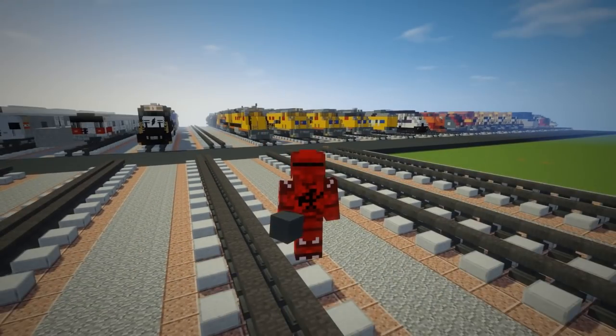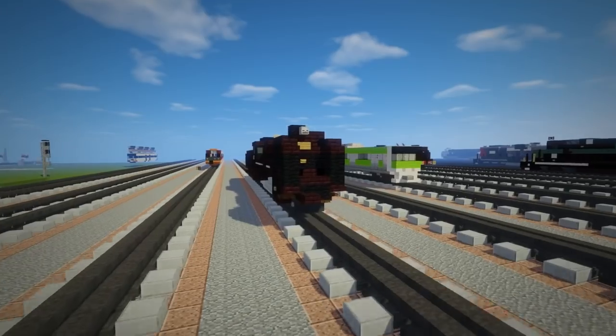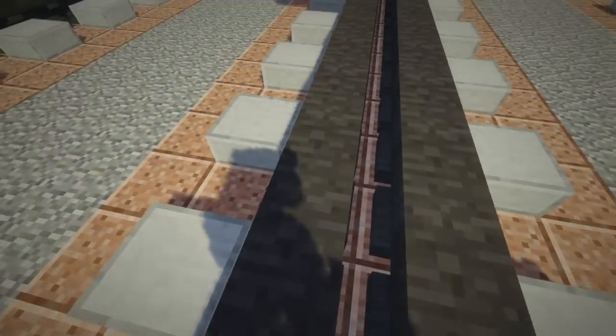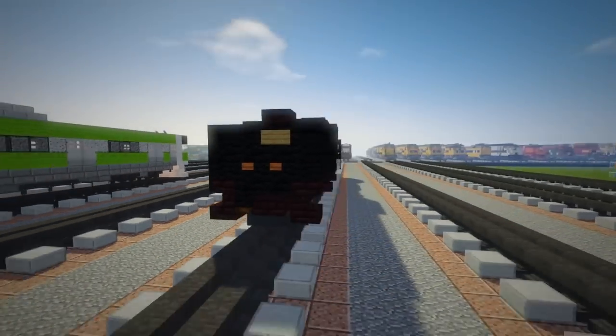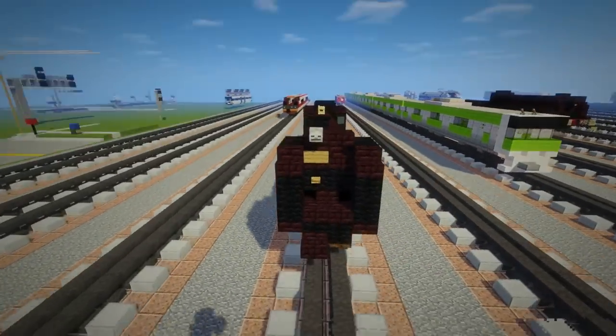Hey, what's up guys, this is CrackerFox and today I'm going to be showing you how to build the Japanese National Railways D-52 steam locomotive. A couple people wanted me to build a Japanese steam locomotive, so I just finished this up today. Let's get started.